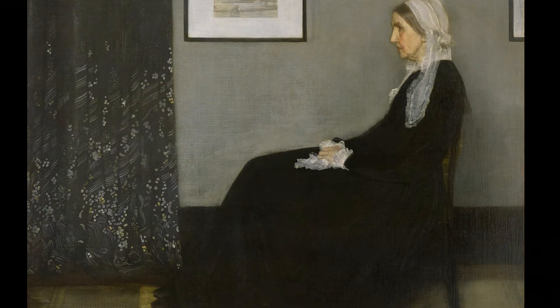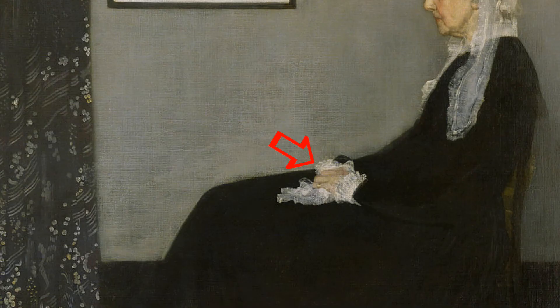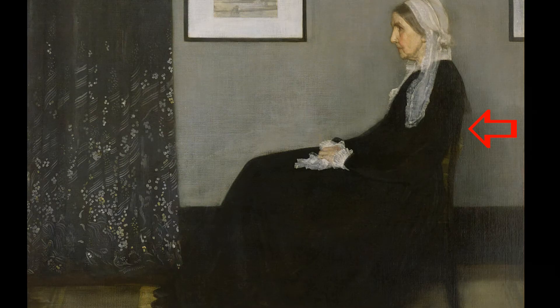Another thing is her pose. Her pose is very planned out and very stiff — she's not in a natural position. Her feet are nicely placed on this little box. She's sitting with her hands in her lap, her back right against the chair, just plain planned out, not very natural, not very extravagant or elegant looking.